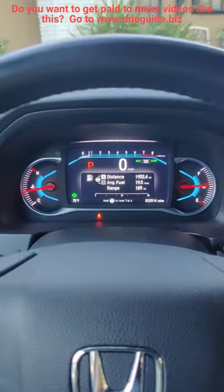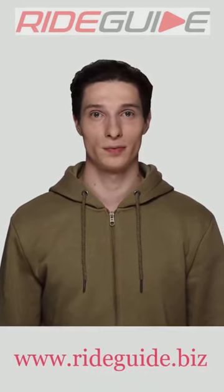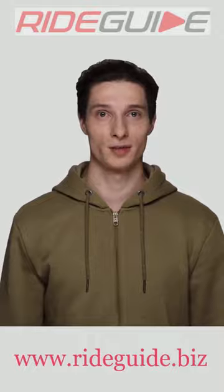And that's how to connect your iPhone to Apple CarPlay in a Honda Pilot. Do you want to get paid to make videos for our channel? Go to www.rideguy.biz.